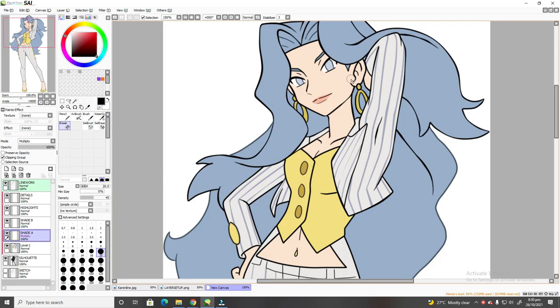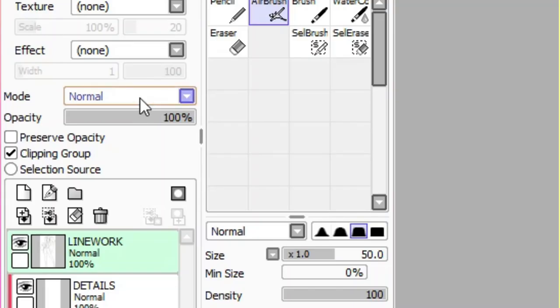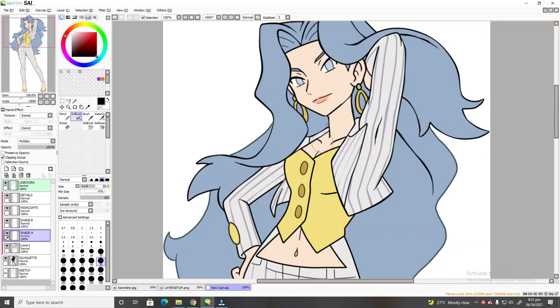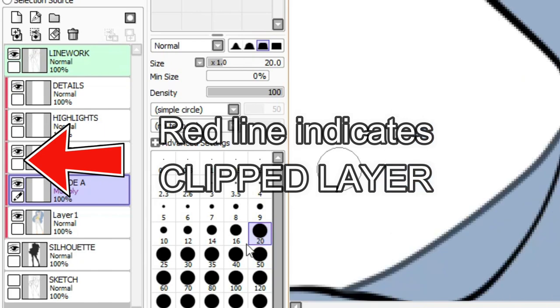Now that we have established the artwork with its flat colors, it's time to do some shading. The layer on top of the flat color should be transformed into a multiply layer. You can do this by clicking the mode dropdown menu and choosing Multiply. Multiply mode multiplies the color of the blending layer and the flat colors layer, resulting in a darker color — useful for coloring shadows. It's also very important to clip these layers on top of the flat colors layer so that any shading you apply won't go over the line.